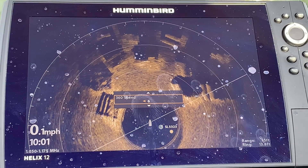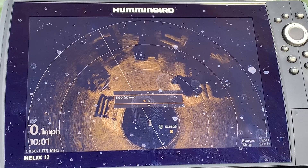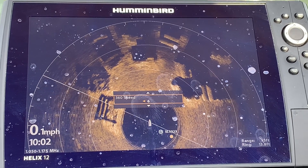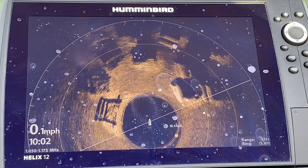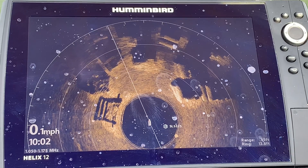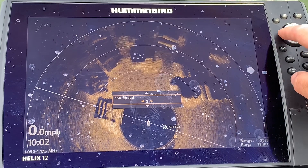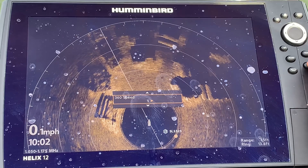Please remember, with your Mega 360 you are going to get your best images while you are sitting still. That stationary position is always going to give you the best imaging, which is contrary to side imaging where you have to be moving to get your best pictures. We're going to go back to chart speed one — four and six were pretty darn good, however one is going to give you the best images. Let's hit our menu button, go back to one, and compare.